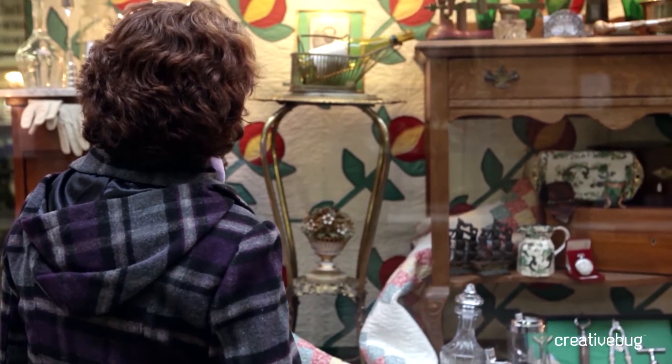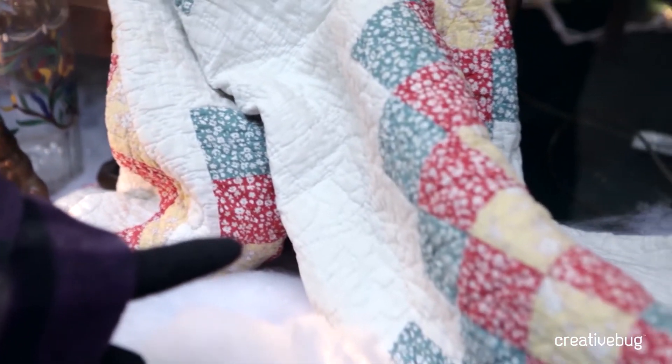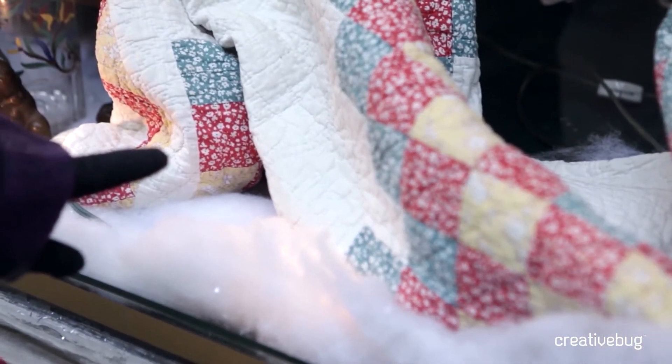I've been teaching machine quilting for many years. I started teaching at my local quilt shop, then regionally, then nationally, and it's just kind of grown with the popularity of machine quilting.